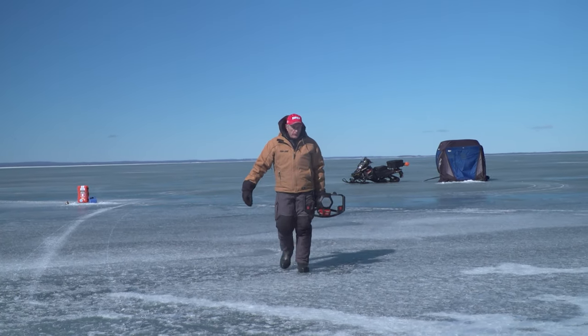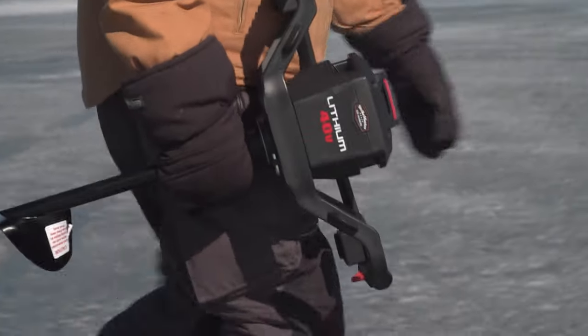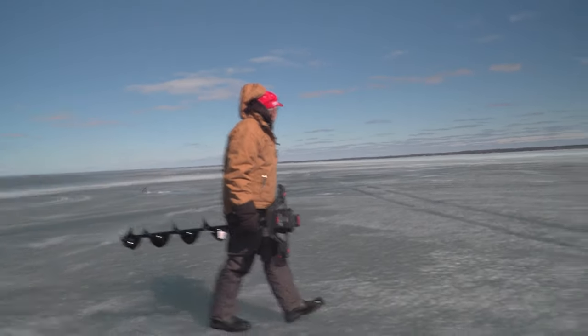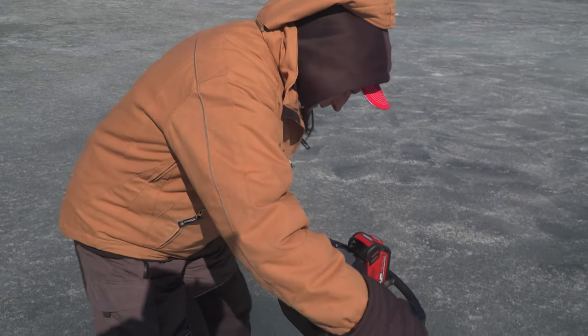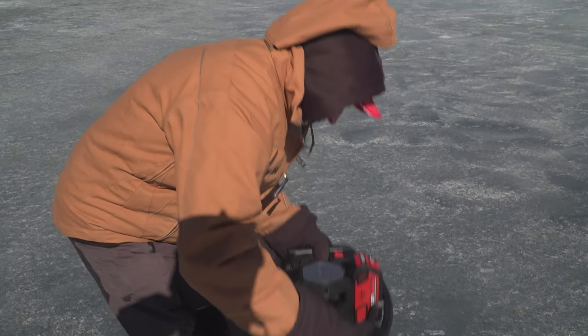Most people will either use a gas power auger or an electric power auger. Today there are so many augers on the market, and I had the privilege of using the StrikeMaster 40-volt electric auger — this thing is amazing. It cuts through ice like a knife going through butter, and it has rechargeable batteries, so it's very clean for the environment. You just take extra batteries if you're going to cut lots of holes, and for your next outing you put them on charge and you're ready to go.